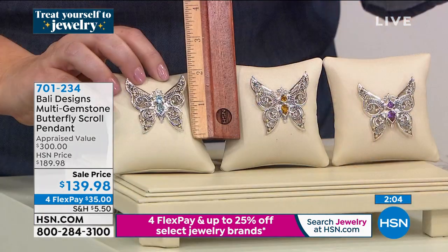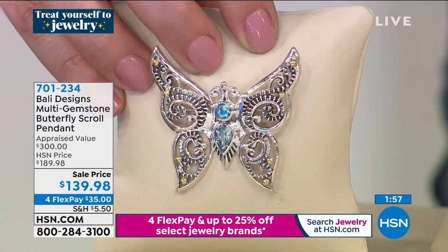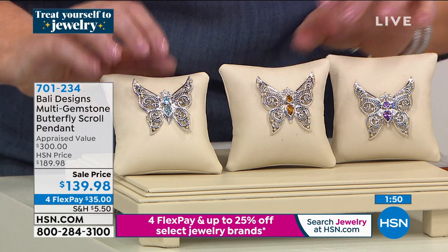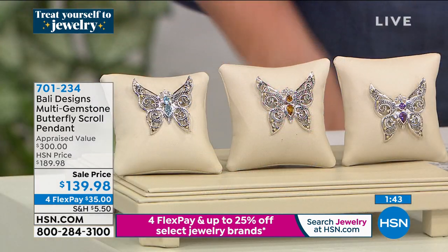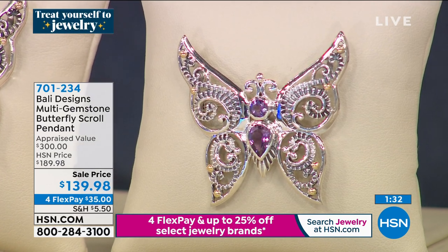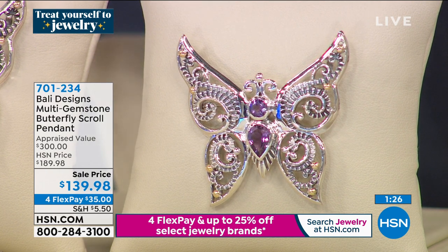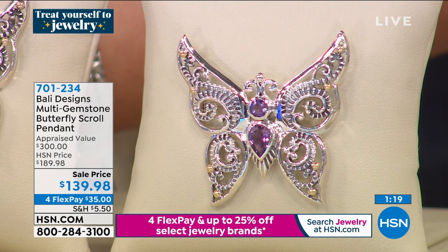You have two gemstone choices. It looks gorgeous on the popcorn chain. You can put it on a cord, or use it as a pin. Pins are so popular — I very rarely do a pin, this is one of the few. Not only is a butterfly beautiful to look at, it makes you happy. At the beach the butterflies are flying and I feel like I'm in a fantasy world. We are very limited — I have 77 in the blue topaz.